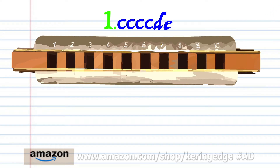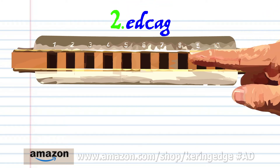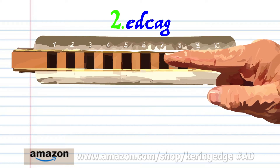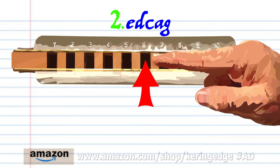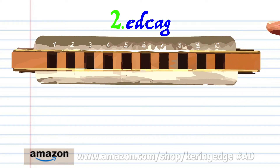For phrase two, blow into eight, breathe in through eight, blow into seven, breathe in through six, and blow into six. Practice this until you end up with something that sounds like this.